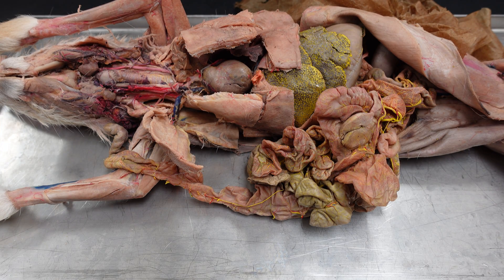Hi, everyone. This will be a dissection video on the brachial plexus of the rabbit.